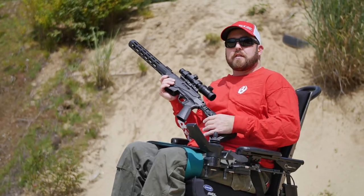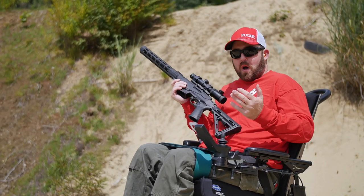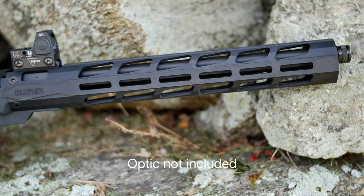Everything on this is AR compatible, so you can take buttstocks, pistol grips, and whatever, and you can swap them out — they're interchangeable. We've got a full handguard, we've got M-Lock attachment points for the slings.